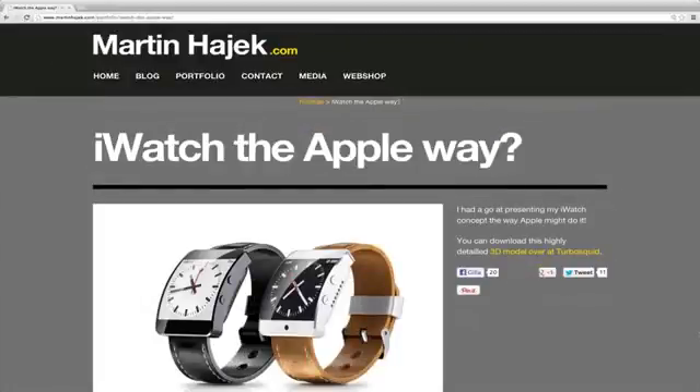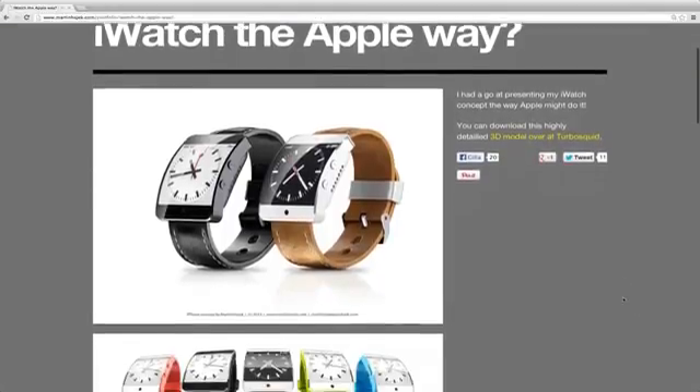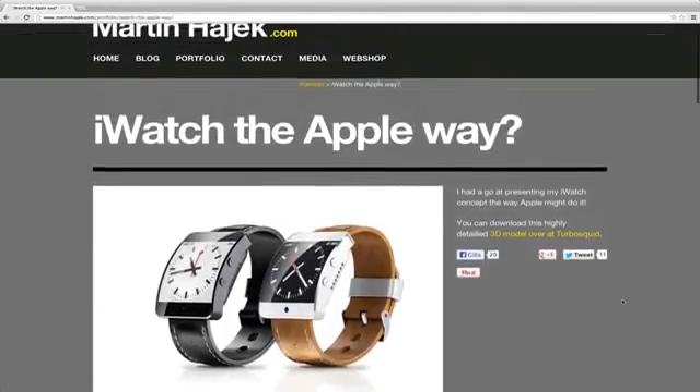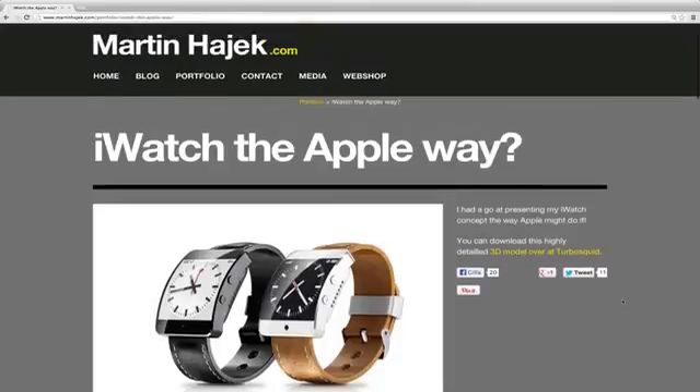Hey guys, Martin Hajek has made another cool concept for an Apple iWatch. Basically, an iWatch is something we've been hearing about for quite some time — the rumor that Apple might produce like an iPad Nano that you can wear on your hand like a watch. This is some really cool concept pictures here.